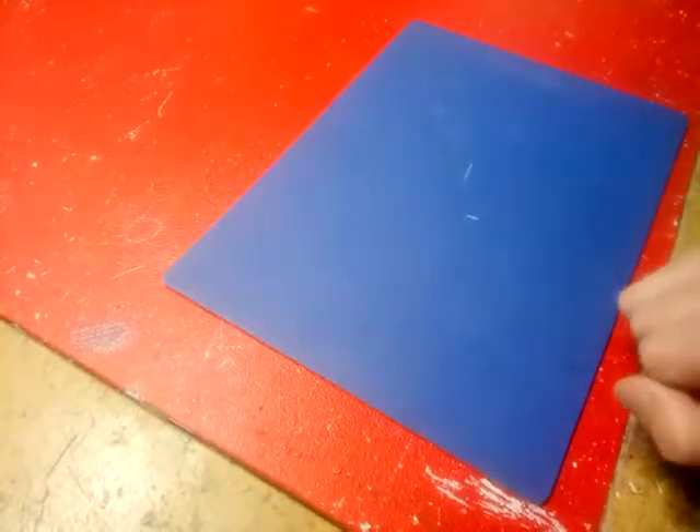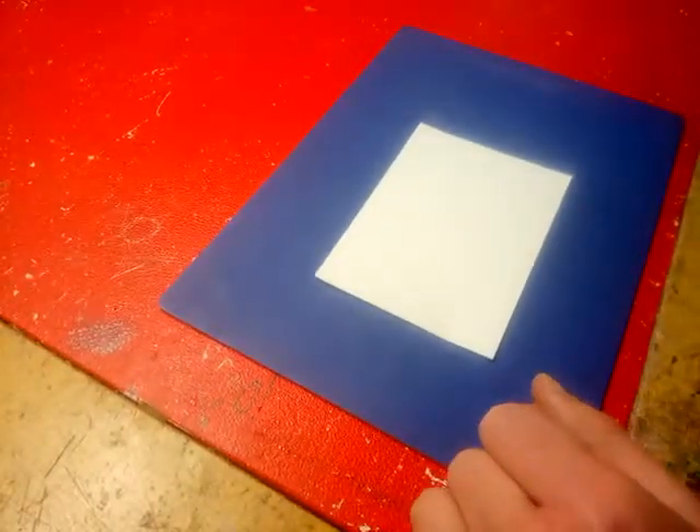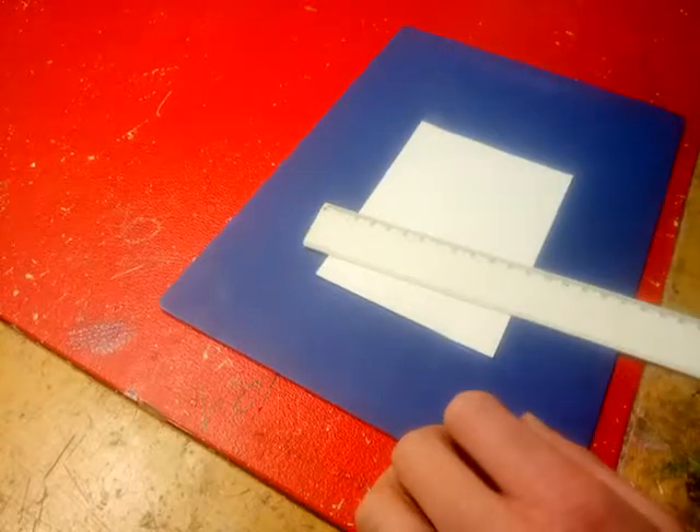Before you do any cutting you're going to put a blue mat down. Have your card ready and you're also going to need a ruler. This is to help you do a straight line.